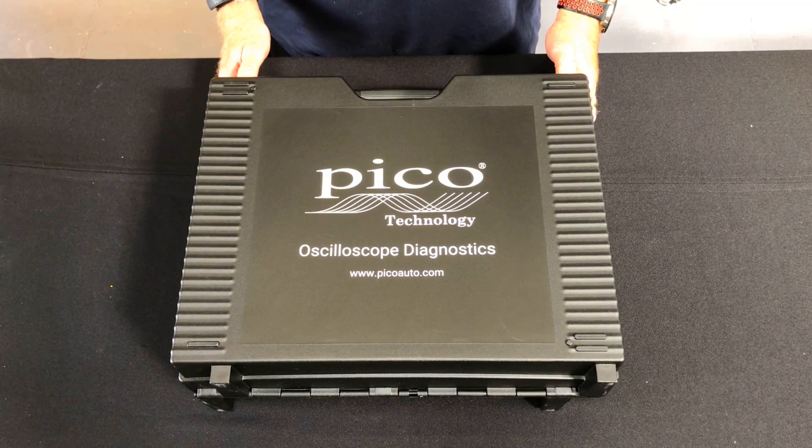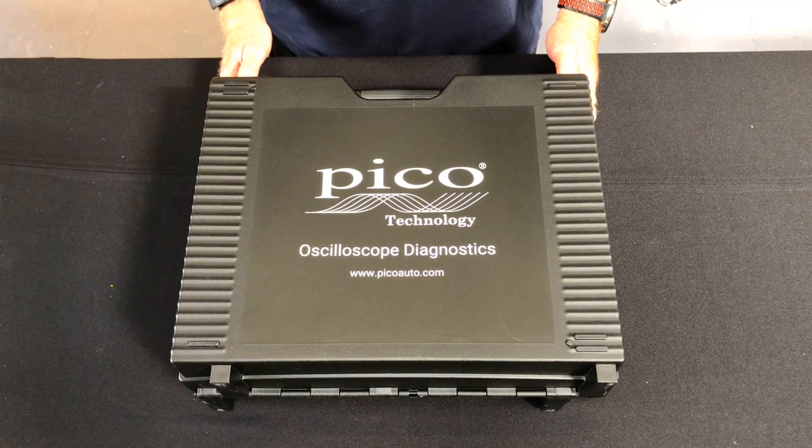Hi, today we're going to do the unboxing of the 4425A standard automotive kit.